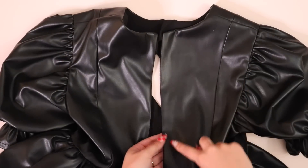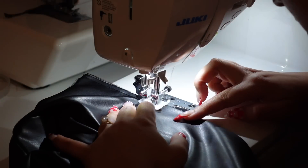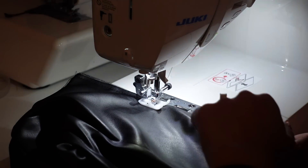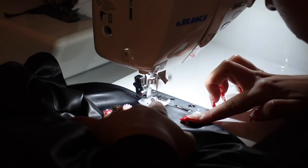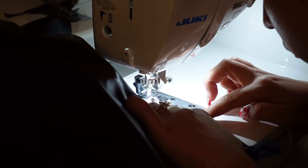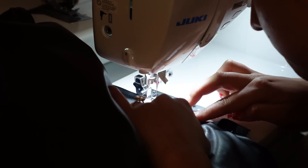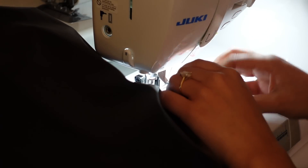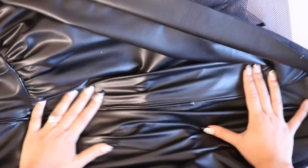Now top stitch the zipper in place — sew about three-eighths to a quarter inch around the entirety of the zipper, starting from the top, sewing down, across, and back up. Go very slowly. As you approach the zipper head, lift the presser foot and zip up the dress so you're not sewing right next to the zipper head, which can cause your needle to shift and make the line uneven. Open and close the zipper as needed while sewing.